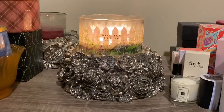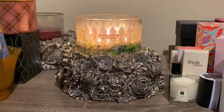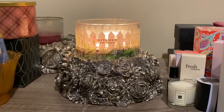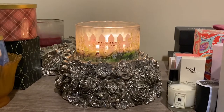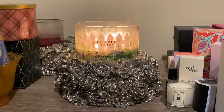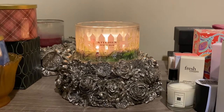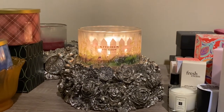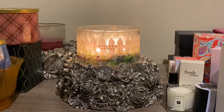Hello fellow Candle Connoisseurs, this is Candice bringing you another review. This time it is for Homeworks 4-wick 18-ounce candle in the scent Kitchen Herbs. The scent notes are bay laurel, fresh thyme, sage, and fresh mint leaves.